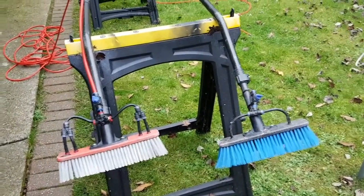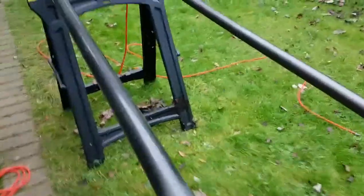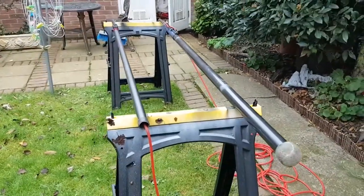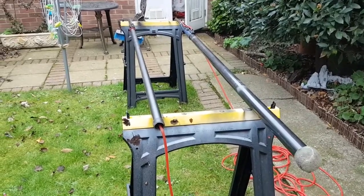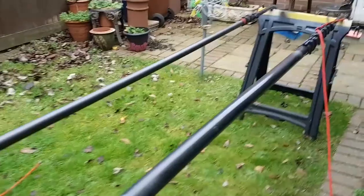Hey guys, Mark Stowe from Stowe's Wind & Clean here. Time of year for some winter maintenance. These are my two main poles that I use. They're both SIM poles. On the right is a 3k, 44 foot.